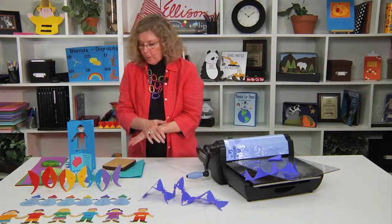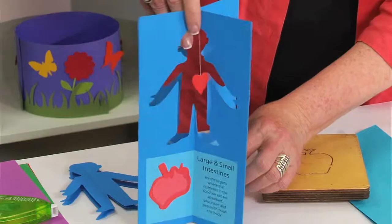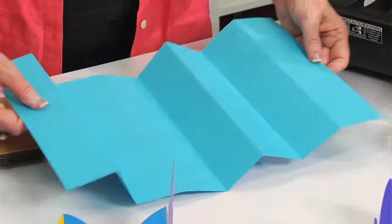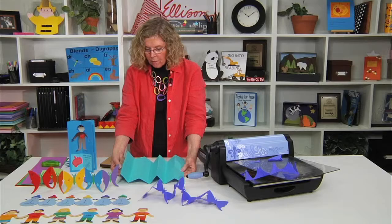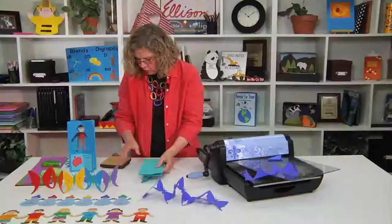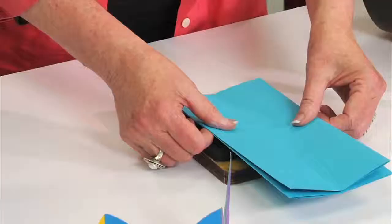We're going to do a similar accordion fold for what we call the stand-up. Here is an example of one that's finished — it stands up, and this is a great way to feature a report, in this case on the organs, with different information on each of the sides. I'm going to take a sheet of construction paper and fold it into accordion pleats with eight sections. Basically fold it in half, in half again, and in half again to give you eights, then reverse fold into accordion pleats. Once you have all the accordion pleats, bring the two ends together and flatten it. You can see this is where you're going to cut the shape out — it can be any shape. In this example I'll use the apple. You need the paper to completely cover all the blade, with the folds on the outside and the whole shape cutting out of the middle.